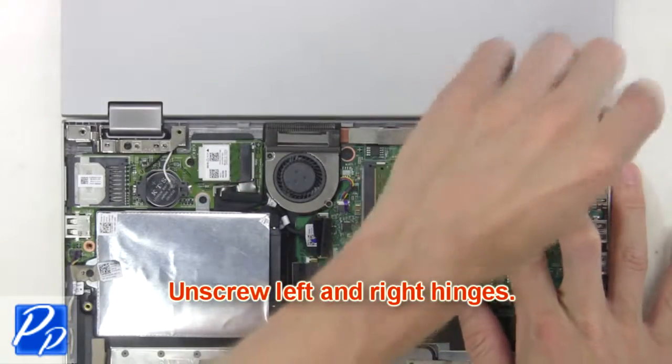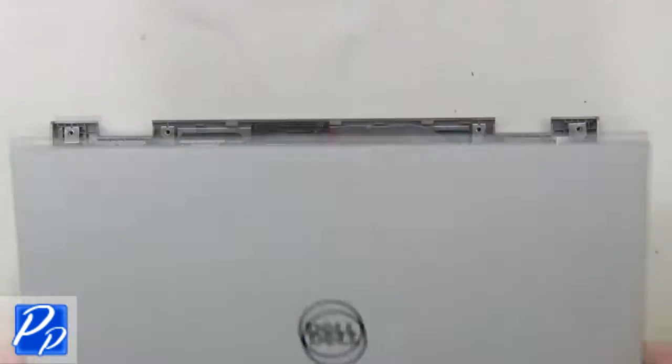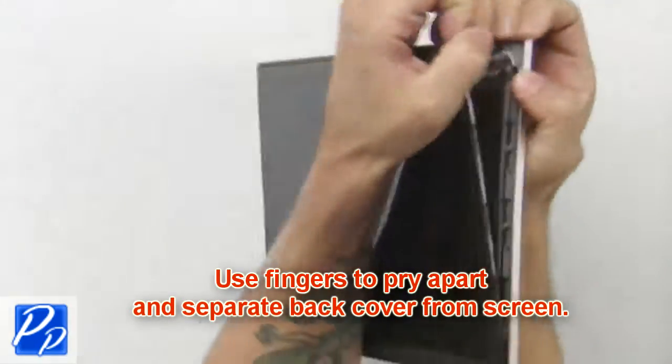Then unscrew the left and right hinges. Remove the LCD display assembly. Use your fingers to pry apart and separate the back cover from the screen.